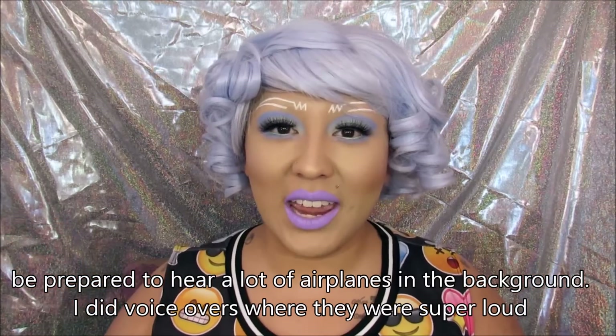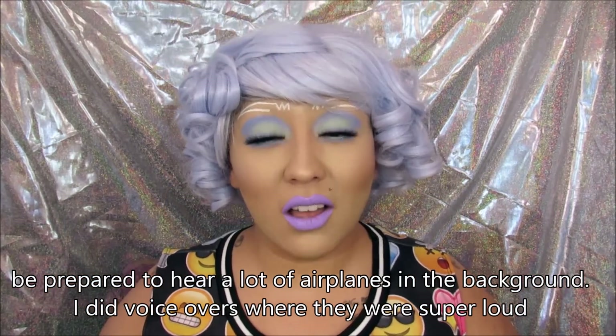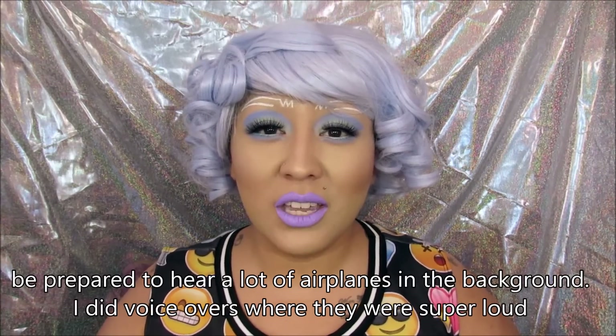Hey there pretty people and welcome back to Such Pretty. I finally have a brand new tutorial for you guys on this really bright pastel and avant-garde sort of look. Today's video is also a collaboration with my best friend Bianca from Jack Magans. I'll put a link in the description to her channel, so after you check out my video, be sure to head on over to Bianca's channel and watch hers next. Without further delay, let's go ahead and get started.